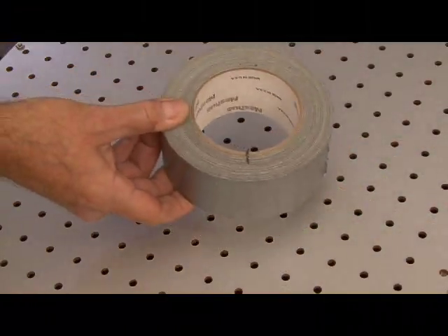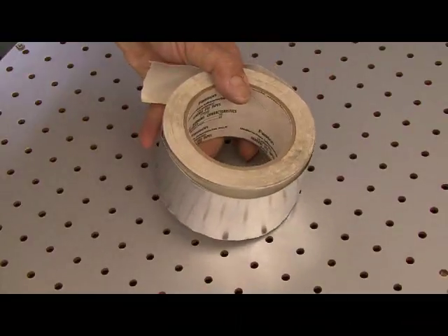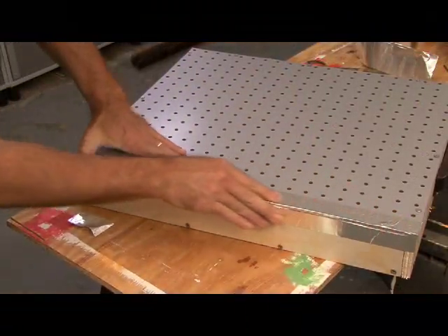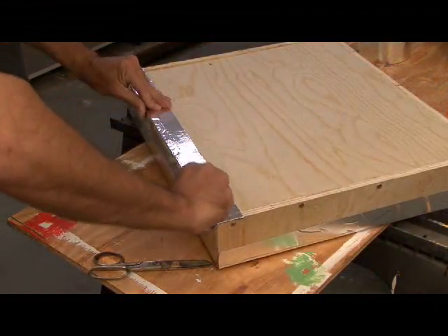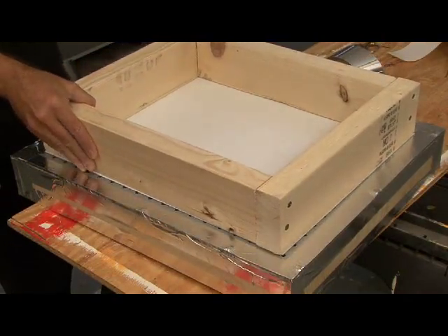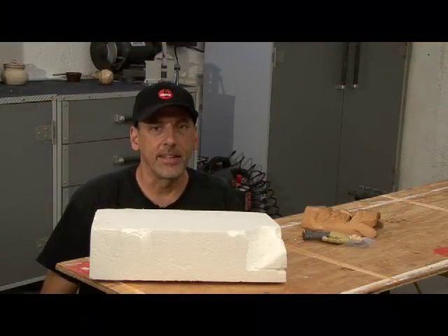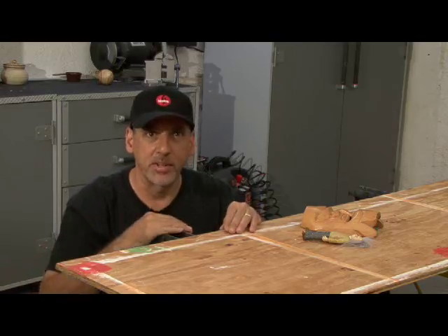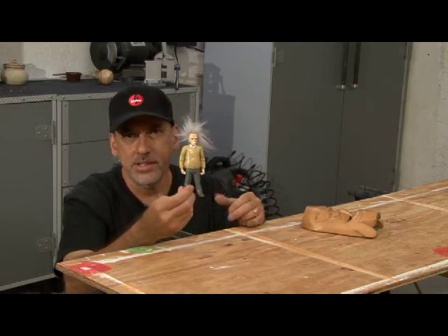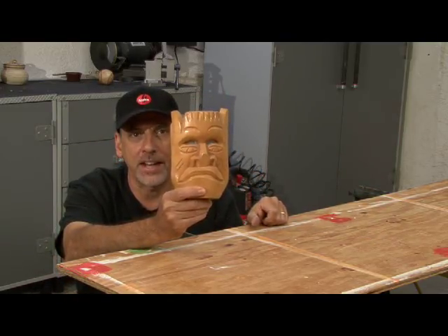Now you can use duct tape, but I try to avoid using that stuff any chance I get, so I chose aluminum foil tape that's used for insulation — it's much easier to work with and it's got a nice look to it. Completely tape all the edges and be sure to tape the top smaller than the frame we built. The idea is for the frame to fit over the pegboard holes with no air escaping around the sides. You can use just about anything to make a form — styrofoam, urethane foam you've molded, or even toys. I'm going to use this tiki mask as my form for our kitchen floor vacuum former.